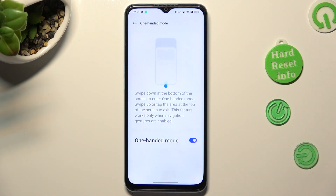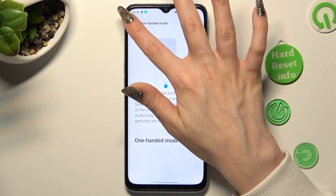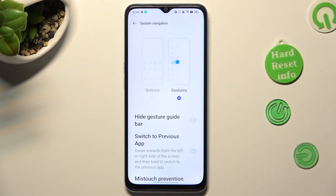In order to disable one-handed mode completely, click on the same blue switcher. If you want to go back to buttons navigation, click on the arrow at the top left corner, select System Navigation at the top, and click on Buttons.